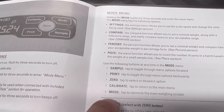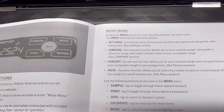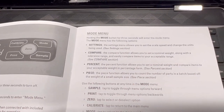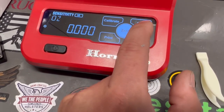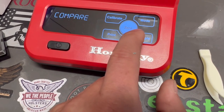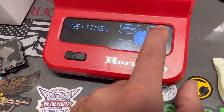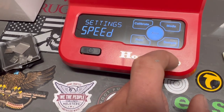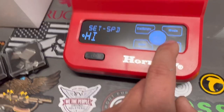The setting menu allows you to set the scale speed — high and low. We hold the mode button down, go to settings, and we can control the speed and units. You hit 'speed' and you can select high or low.